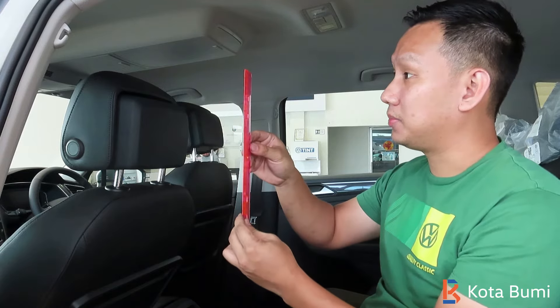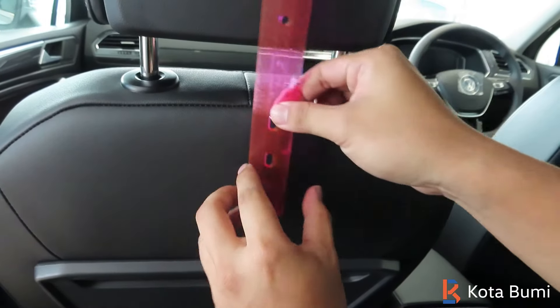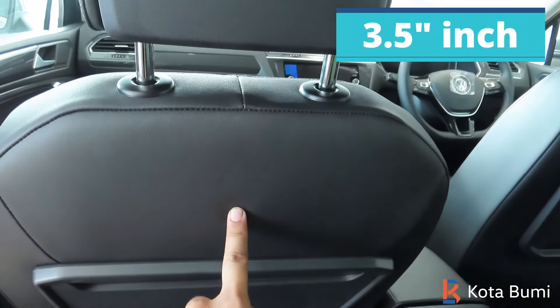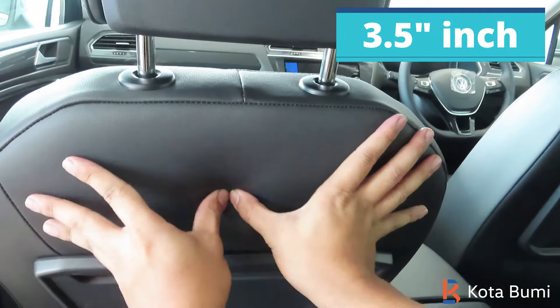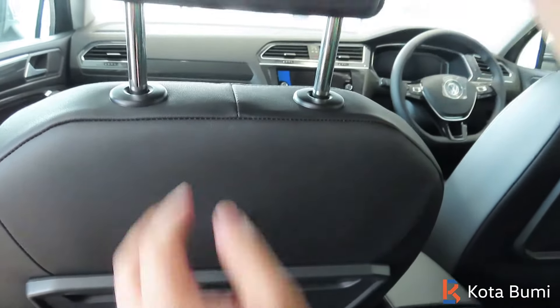I have taken a ruler here and you can take a measurement of three and a half inches from the top. Then, in the center, take three and a half inches like this, aim for this part here, and you can feel it with your finger with your thumb. Press it — there is a click sound.